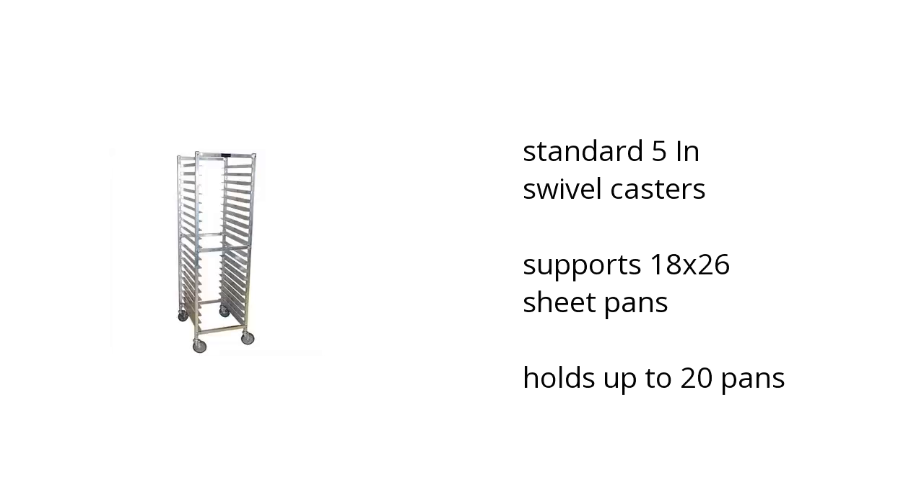It has standard 5-inch swivel casters, supports 18 by 26-inch sheet pans, and measures 20 and a quarter inches wide by 71 and a half inches high and 25 inches in length.